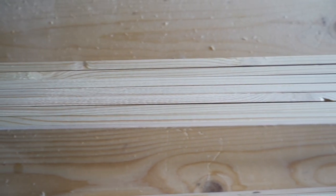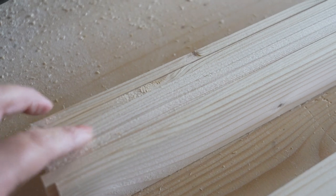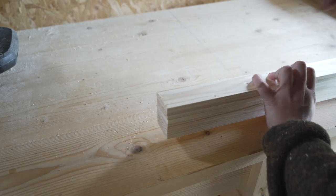I noticed that these strips were smoother on one side than the other, so I made sure they all faced the same way with the pretty side facing up. Then I roughly sanded all the edges to get rid of any splinters caused by the miter saw.